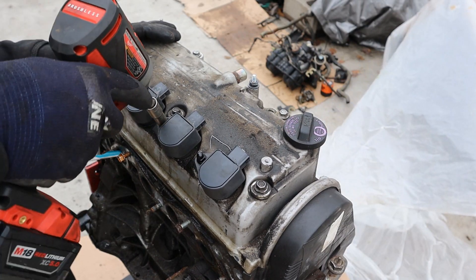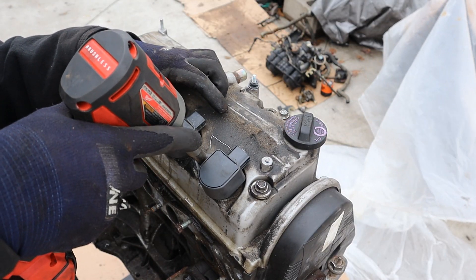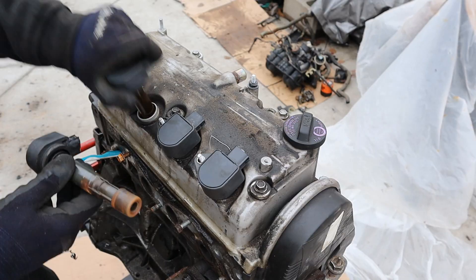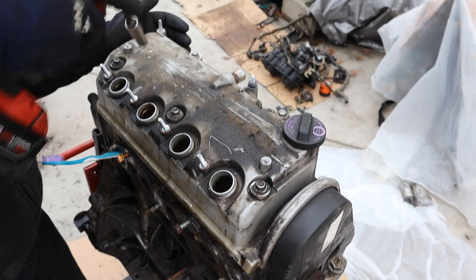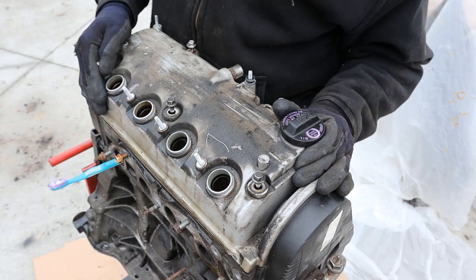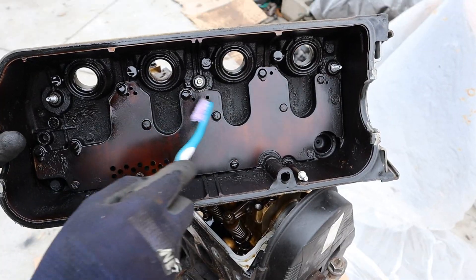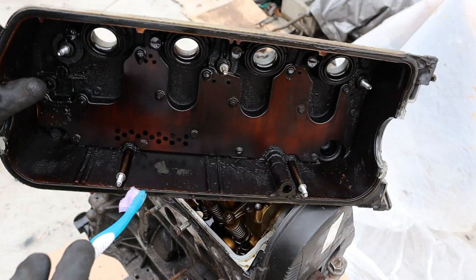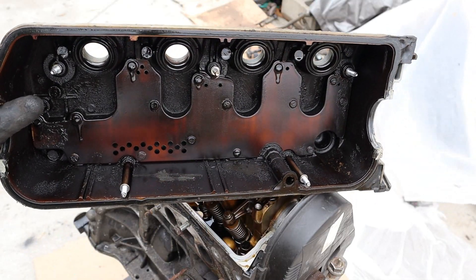With the front and back removed, it's time to work on the top of the engine. I'm going to remove these 10mm bolts that hold the ignition coils on — they're not completely burned out. Now I'm going to remove all the 10mm nuts and bolts holding the valve cover on. Now I can remove the valve cover. There is a little bit of buildup of carbon and sludge, and it is a bit dark and tarnished. The engine probably had a rougher oil change interval than I'd like.